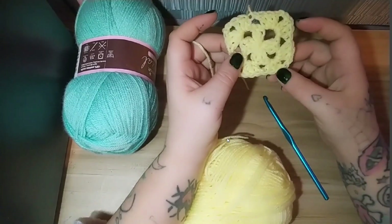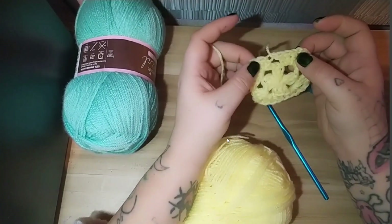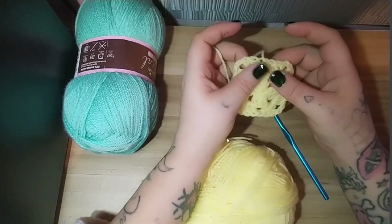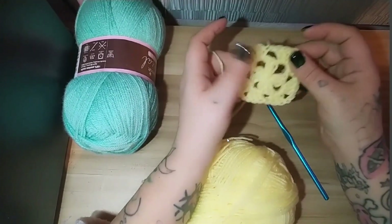As you can see, you should have four corners and one stitch in between each corner.